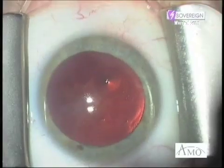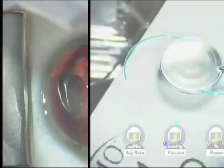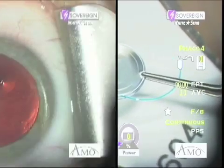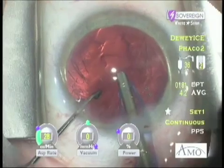Here is a patient with a 2+ PSC cataract with plaque. Seems straightforward enough; however, she has requested an advanced multifocal optic for a spectacle-free result. To what extent can we tolerate anything short of a completely clear capsule to achieve this goal for this patient?